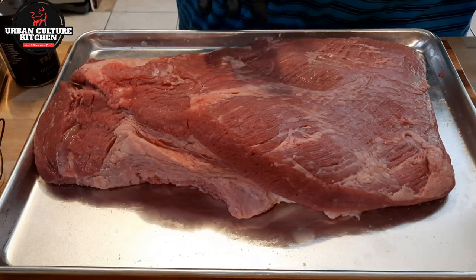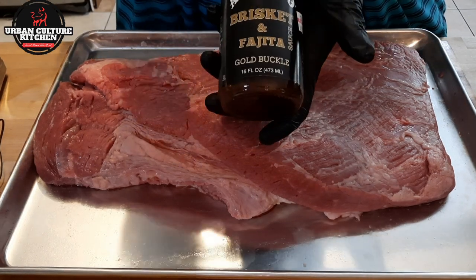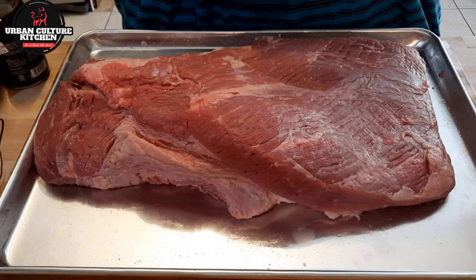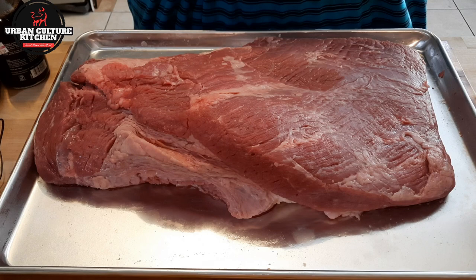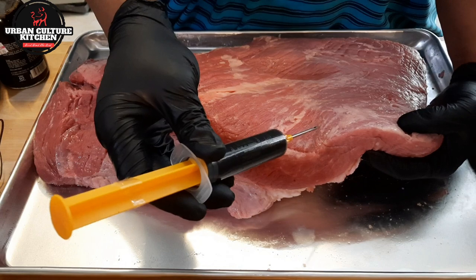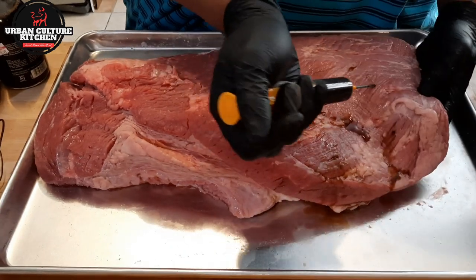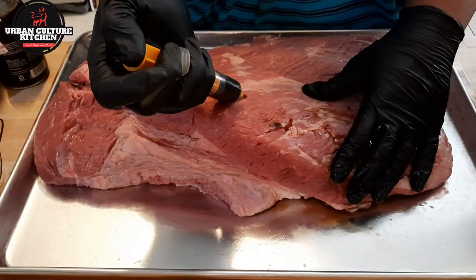To get the most flavor out of it — since I'm not smoking it — I'm going to inject it. This is a good injector with brisket and fajita seasoning. I use this a lot. I'm also going to use this as the binder. Let me inject it first, then put the binder on, because I'm going to season it right up. I'm going to inject with the grain. Don't worry about splashing out. The reason why I'm injecting the flat is because this part always tends to get dry, so I'm injecting all around here.